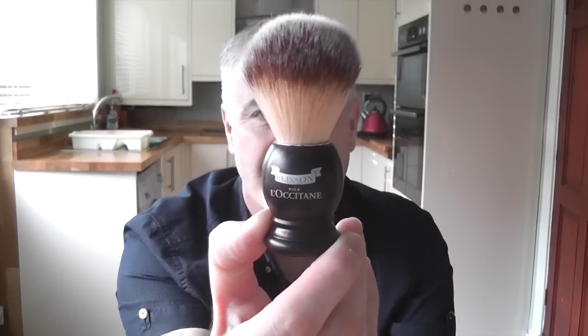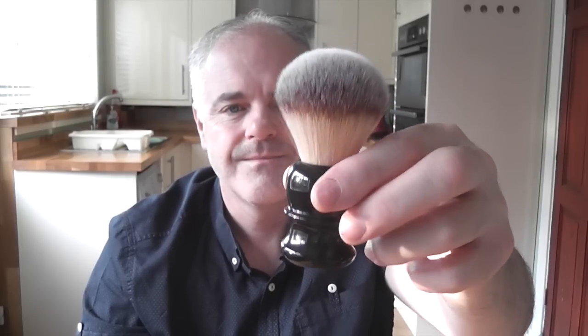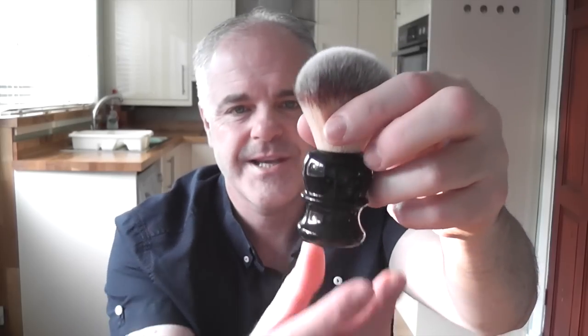The first thing I'm going to talk about is cost. The Plisson cost me £35 UK pounds — you get that from L'Occitane shops throughout the UK. The Razorok, which is a 24mm, cost me $9.99 from Italian Barber in the States or Canada — roughly £6 to £7 UK plus about £3 shipping, so all in all about £10 to £12.